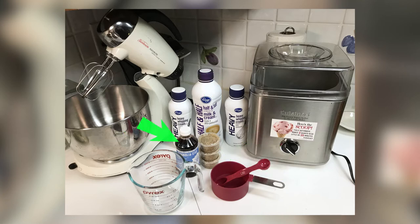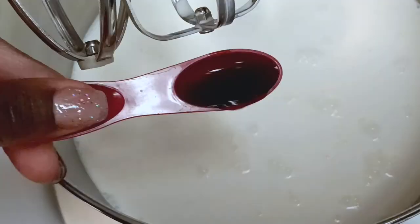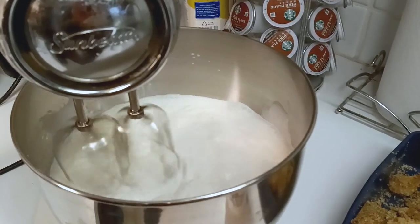You'll also need one cup of cannabis-infused sugar and two teaspoons of vanilla extract. Once you have all your ingredients, you want to mix them together until they dissolve. Now that the sugar has dissolved, let's pour the ice cream mix into the drum and turn it on.